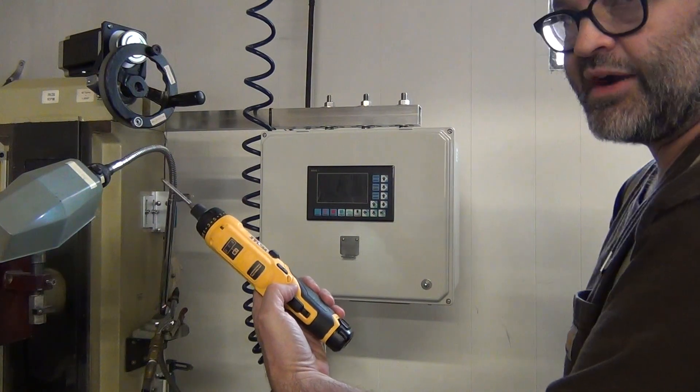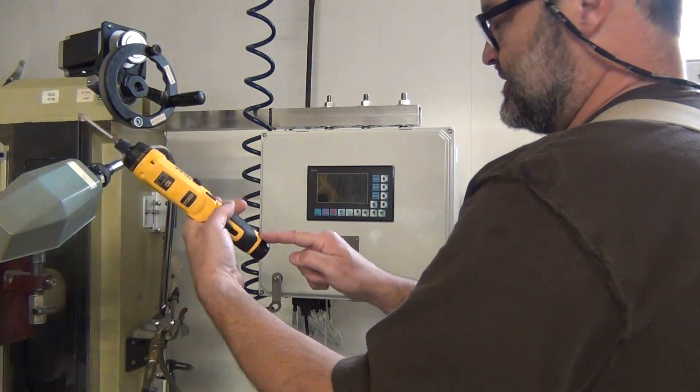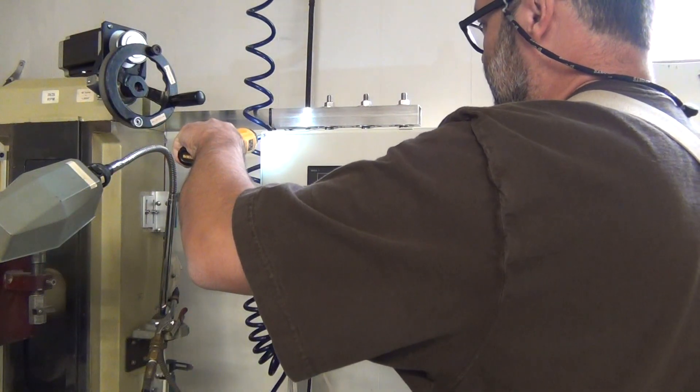By the way, these new DeWalt gyro screwdrivers are fabulous. If you don't have one, they're $99 with two batteries. I love it.